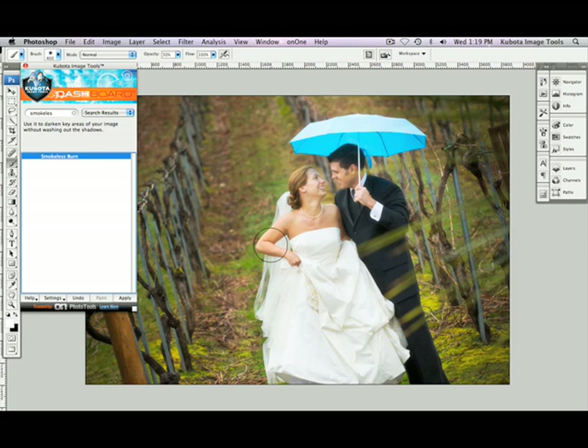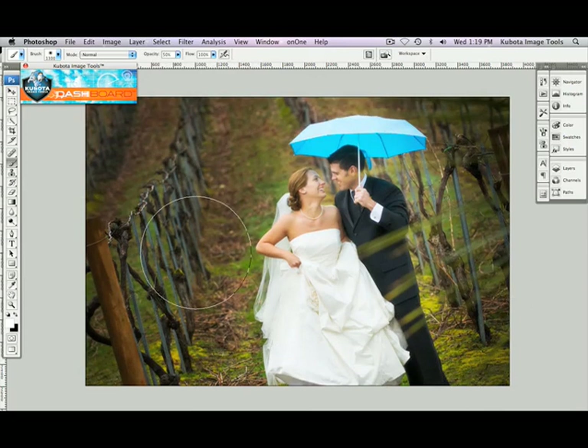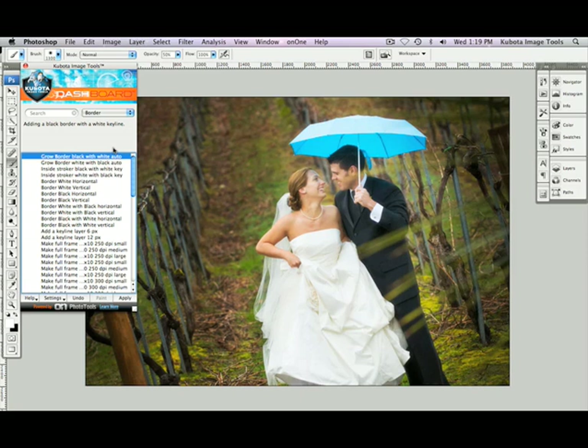My brush is selected. Let's click on the top of the dashboard to dock it. I'm going to resize my brush using my bracket key — my right bracket key sizes it up. And just paint down those edges. To finish it off, let's click on the top of the dashboard again, go to our drop-down menu, select Border, and we're going to go with the Grow Border Black with White, Auto. Apply.